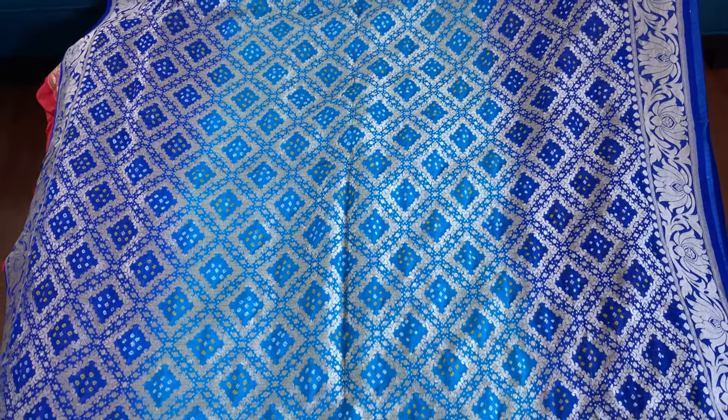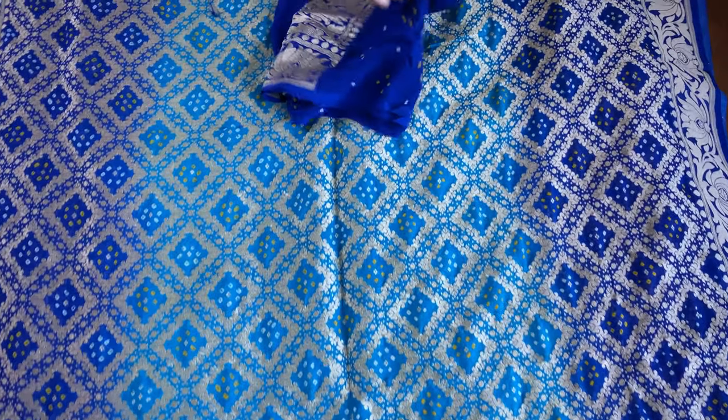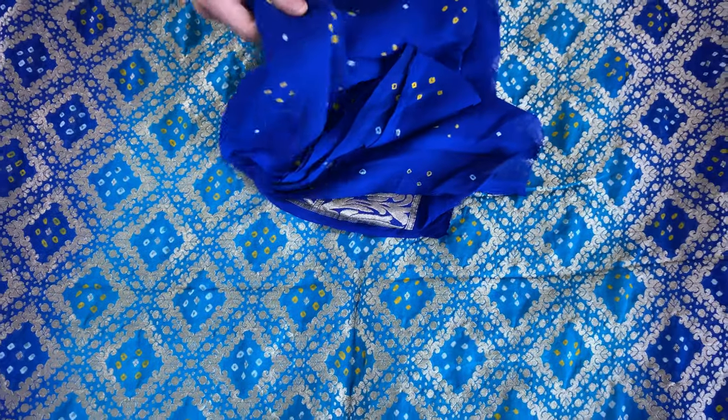And this is the blouse piece for this one. Look at the blouse piece — it also has work on it. It's a very high quality georgette; if you touch it, you can tell that it's really high quality.